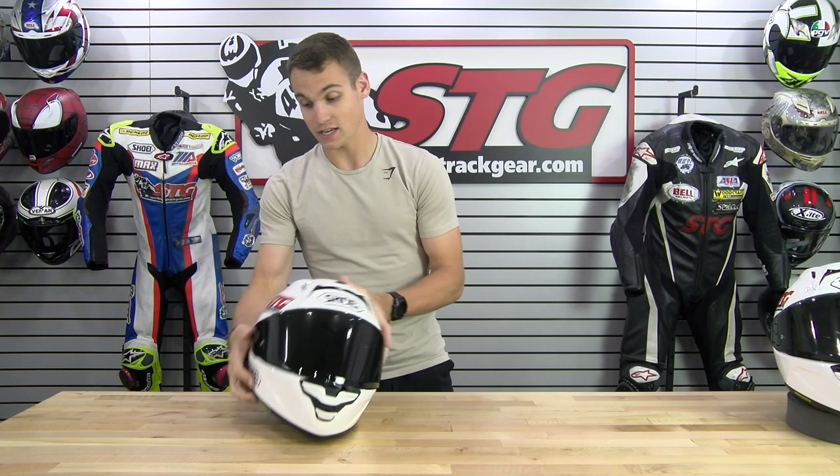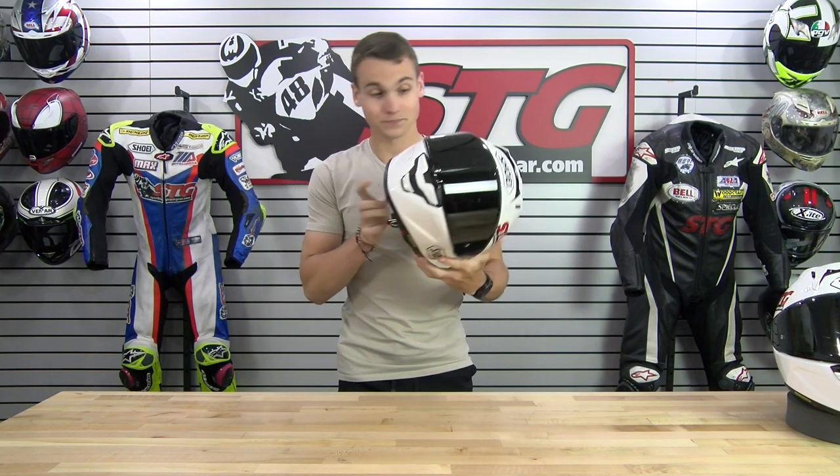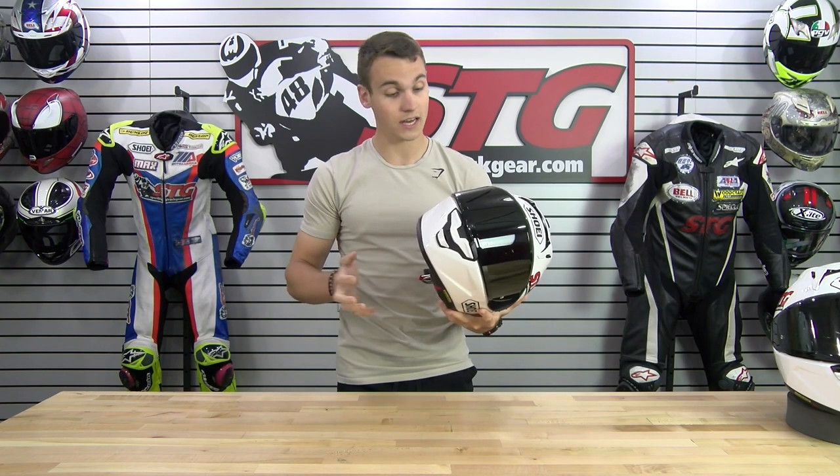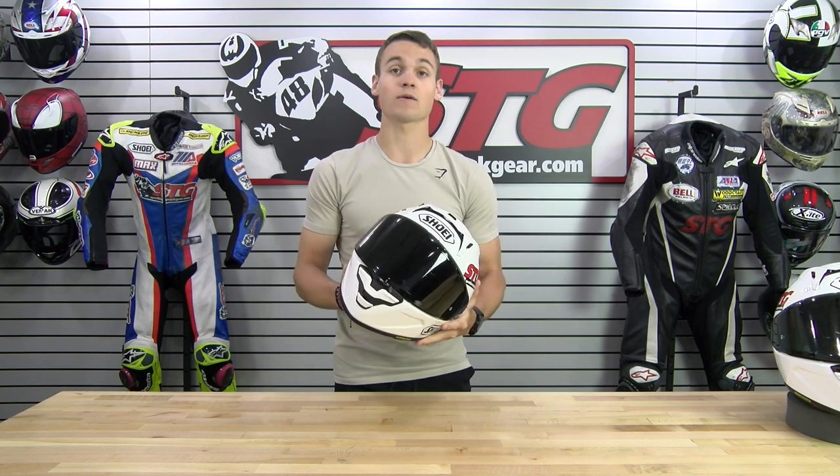This helmet is honestly — I do work here at SDG and I've tried every helmet you can think of — and this one has been the best one overall. Shoei, you guys came out with a great product. Once again, you guys killed it. I recommend this helmet to all you racers and even track day riders, street riders, if you're looking for the best performance in any race helmet overall. Shoei, great job — I recommend this to all you customers.